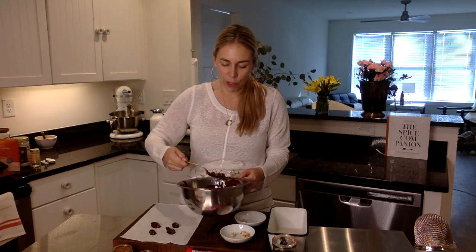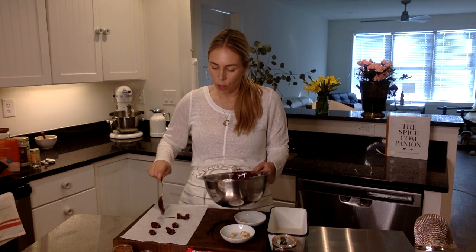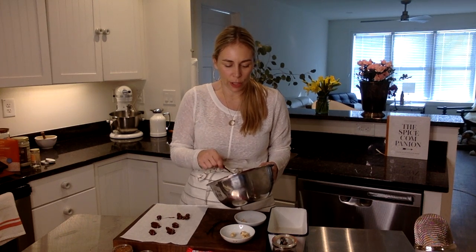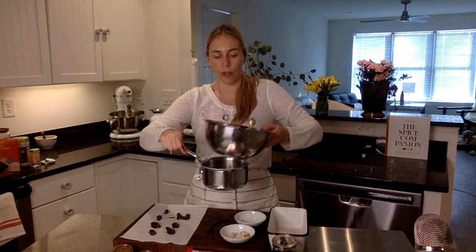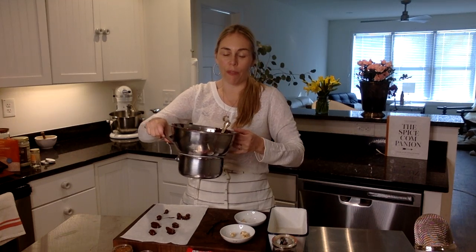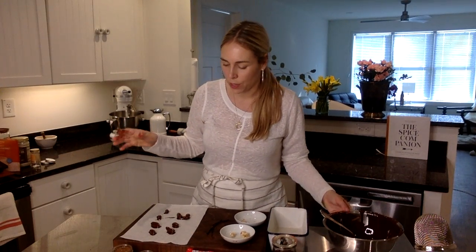It doesn't take much to melt chocolate — chocolate melts at 96 degrees. All you really need to do is turn your double boiler on, bring it to a boil, and then turn it off. A little pot like this, one inch of water, water not touching the bowl, turn the water on, pretty much bring it to a boil and shut it off. That'll be enough to melt your beautiful 100% organic chocolate.